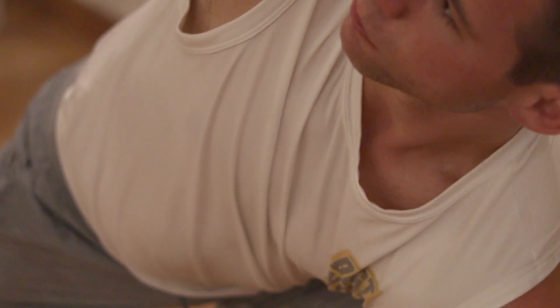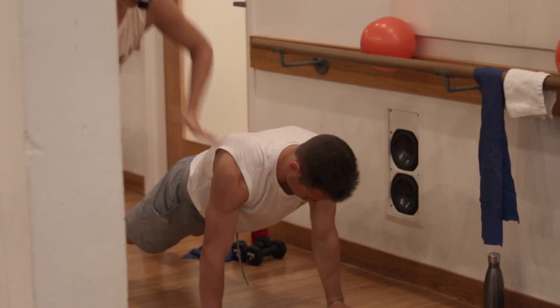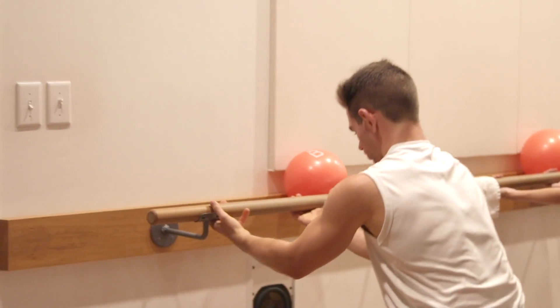Bar3 is a full body balanced workout that combines strength, conditioning, cardio, and mindfulness. What I really love about Bar3 is that it's adaptable to however you're feeling that day. You always walk out feeling successful, energized, stronger.